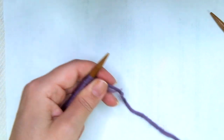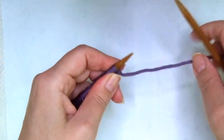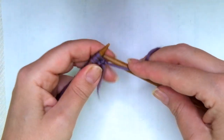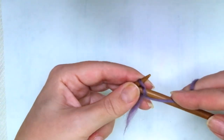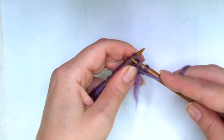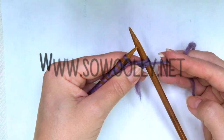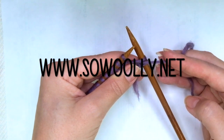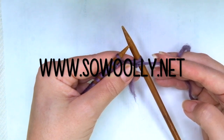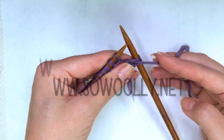First row, right side of the work. We start with purl 2. And now comes the repeat, which you will find between asterisks on the written instructions. Remember you can find all my patterns on my website www.sowooly.net and there is a link for you below this video in the description box.